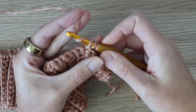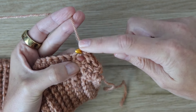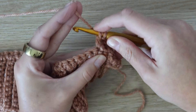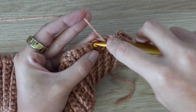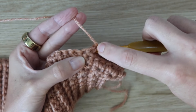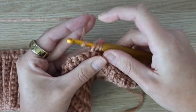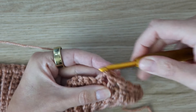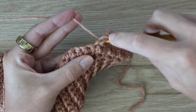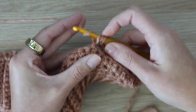Continue repeating across the row: skip a stitch, work a half double crochet into the following, then work a half double crochet around the post of the previous — inserting your hook into the space between the last two stitches and working a half double crochet. Keep repeating this all the way across, always skipping one stitch in between.